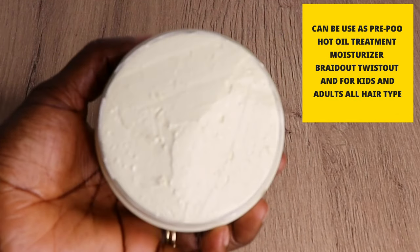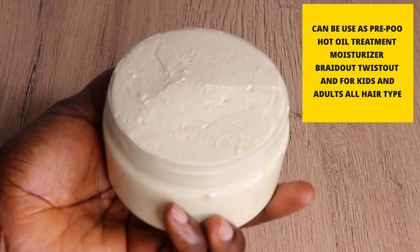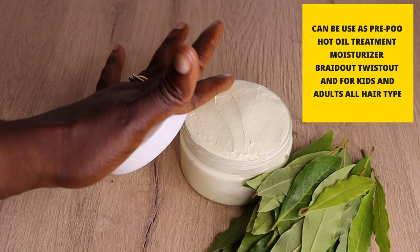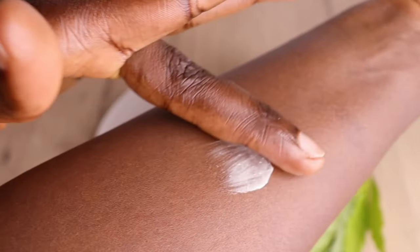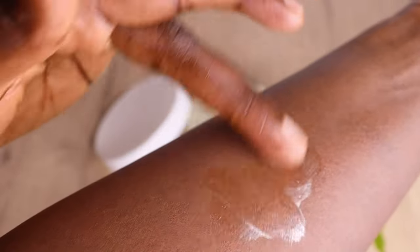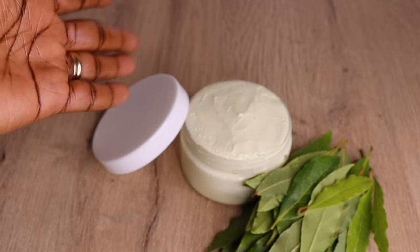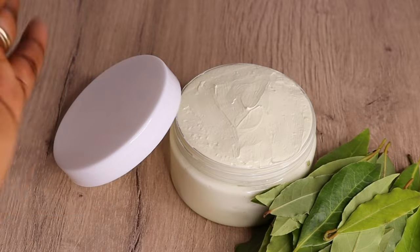So lovelies, here is how you can make a one-ingredient hair growth butter — simple and effective. It can be used as a pre-poo, hot oil treatment, moisturizer for kids and adult hair, as a braid butter, and as a twist butter. It also seals in moisture and is amazingly great on the skin as well. With this we come to the end of today's video. If you liked it, please give it a massive thumbs up, share it — it's free of charge — and leave me a comment below. I would love to read and reply. Thank you for watching. Until I see you in the next one, remain blessed, peace, bye bye, I love you all.